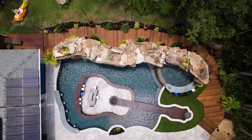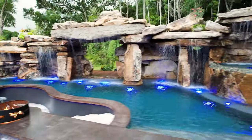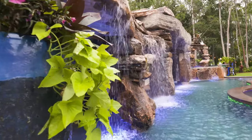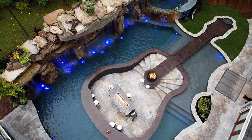Oh my god! That looks amazing! There's a guitar in our pool! It's crazy! Remember you had the guitar on the wall? Yeah! And that's what gave me the inspiration for the guitar in the pool.